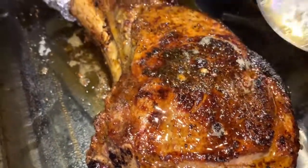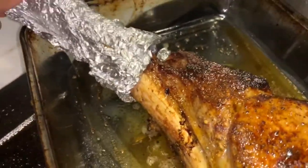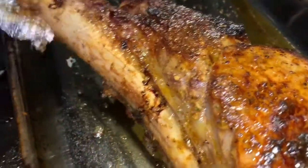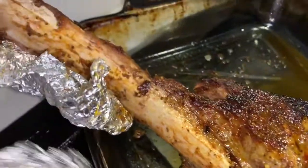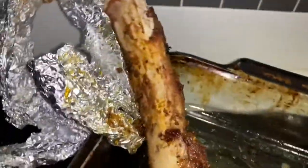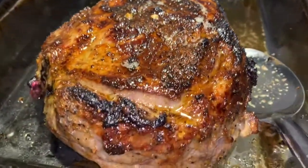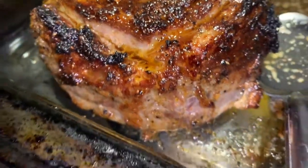This is beautifully cooked. Now you can see I'm going to remove the foil — otherwise the bone would have burned — so it makes it beautiful. See that? That's how you do it. Beautiful.